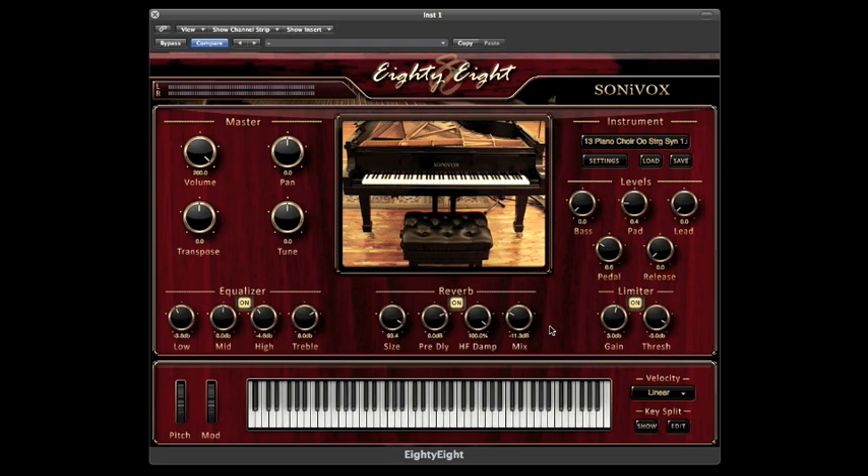Starting at the top left, you'll notice volume, pan, transpose, and tune controls. We also include an EQ, a reverb, and a limiter compressor, as well as knobs that control the volume of your pedal and release triggers. 88 also includes the ability to change the velocity sensitivity of your MIDI controller.